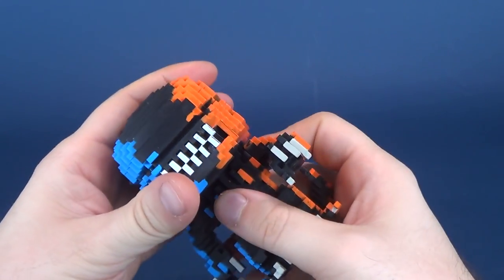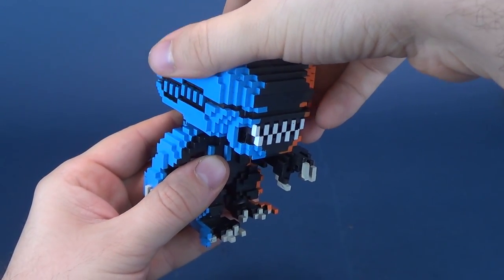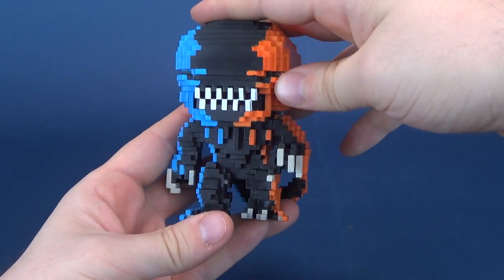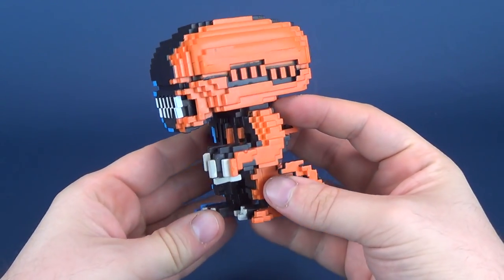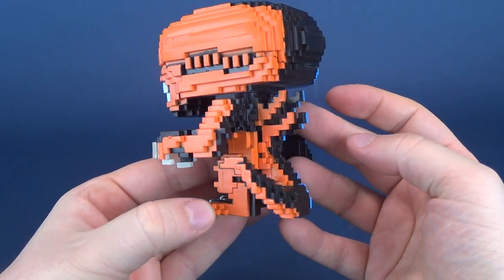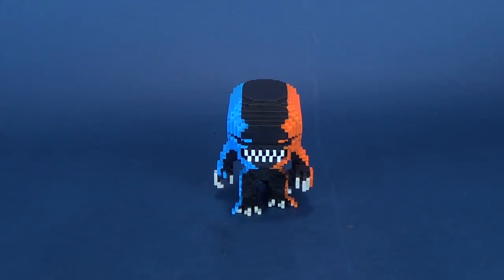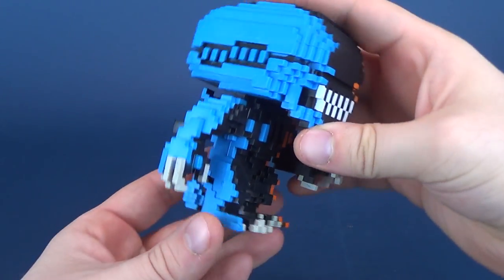None of these figures seem to sport any posability. Some regular pop vinyl figures have at least had posability in the head, but these 8-bit pixelized versions don't have any posability whatsoever. So what you're getting is literally what you're looking at right now. I could put this guy down, walk away, leave the camera running for 47 minutes, go for lunch, go grocery shopping, maybe get a haircut, come back — and he'd be doing the exact same thing.